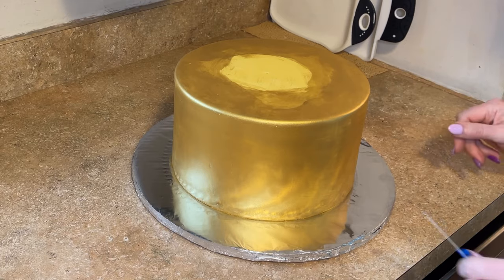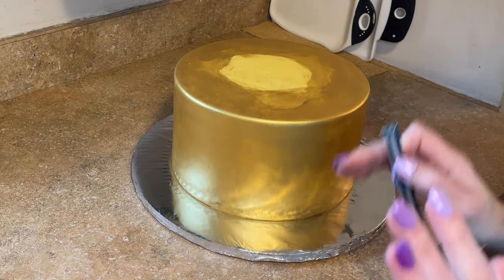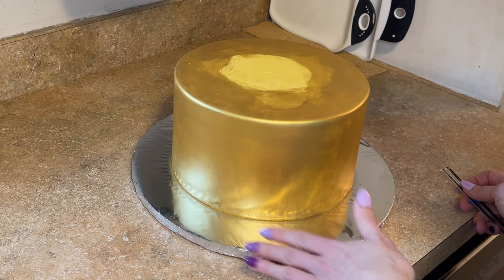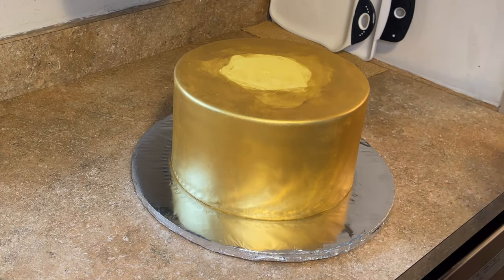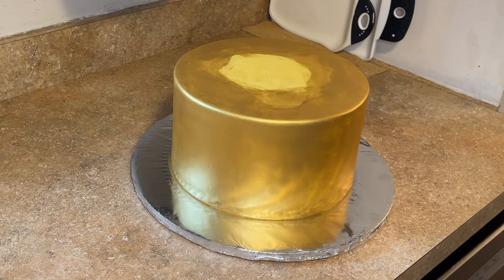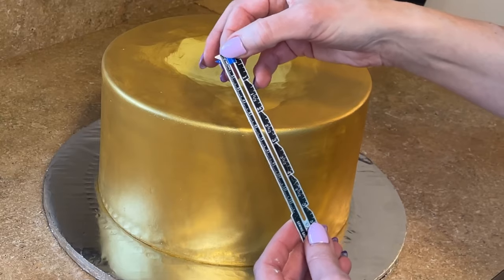I want to stack this three-tiered cake. I refrigerate all my cakes — this tier is covered in fondant but the other tiers are iced in buttercream, and everything is in the fridge. When I stack this I'm not going to mess anything up because everything is really solid. I do have a video on how I refrigerate and deal with condensation and I'll link that in the description.